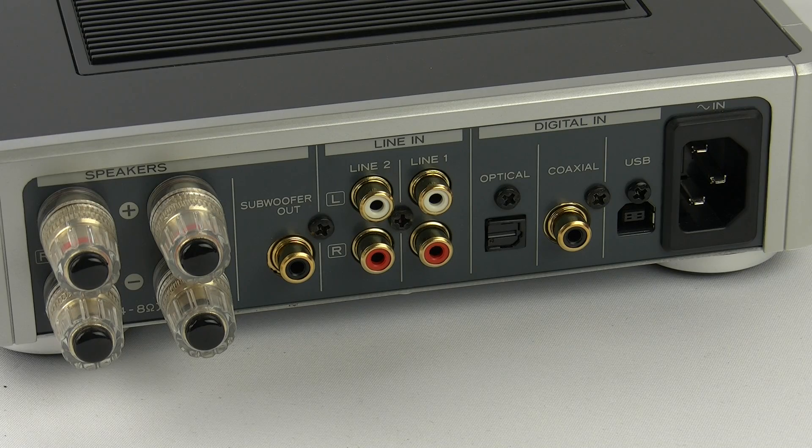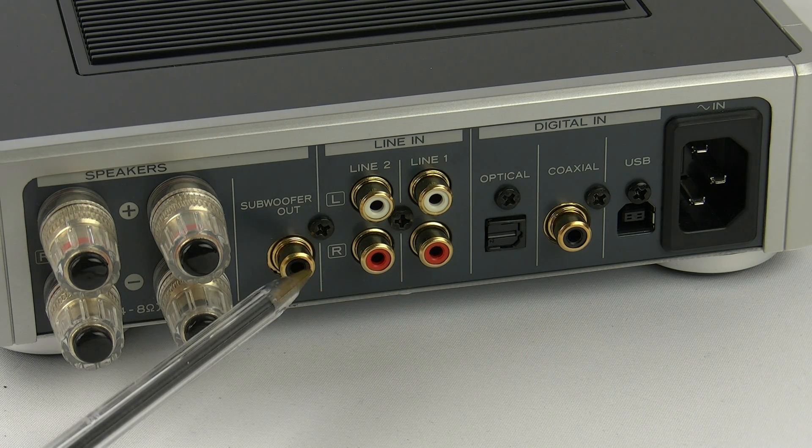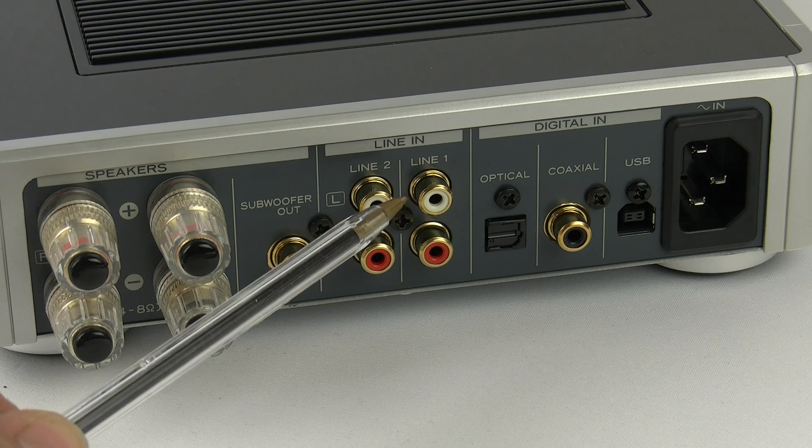There are proper 4mm binding plugs. You can remove the inserts and actually plug in proper decent speaker cable. We've also got a subwoofer output.